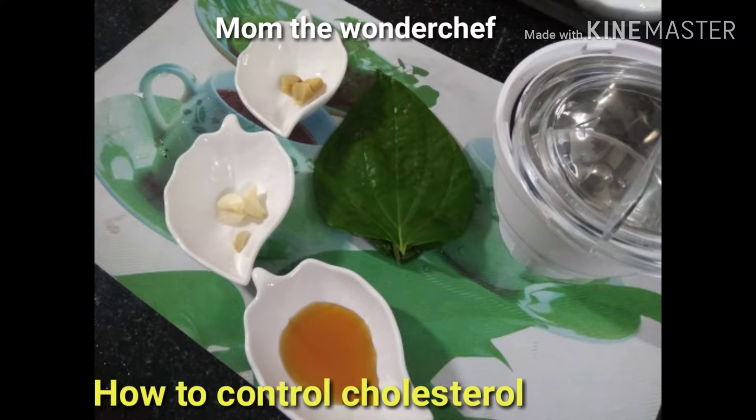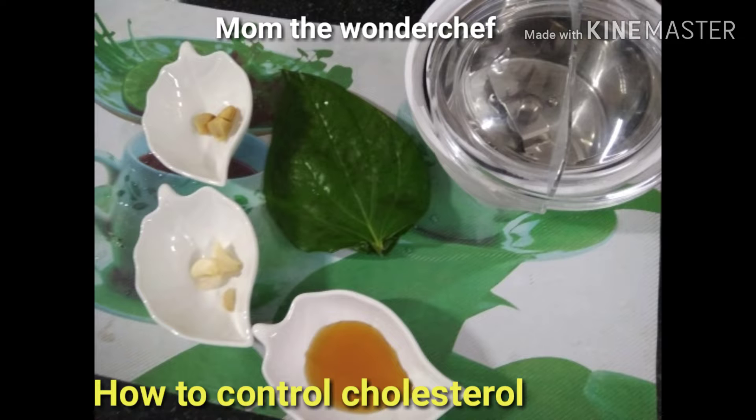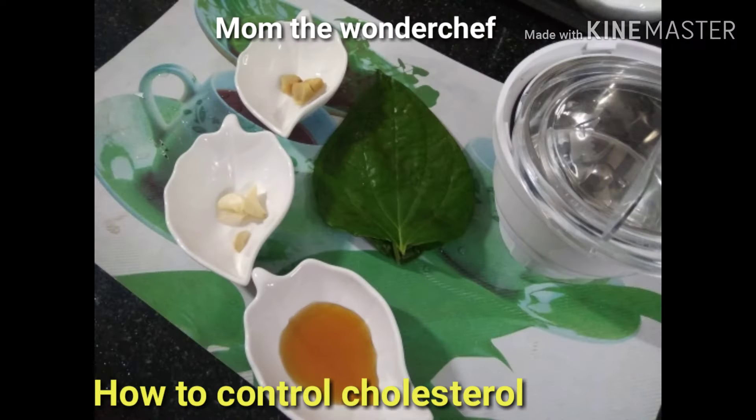Good morning, welcome to Mom the Wonder Chef. Here is a wonderful home tip to control your cholesterol. It's a proved one, but you have to take it for one month, and you have to stop taking non-veg.